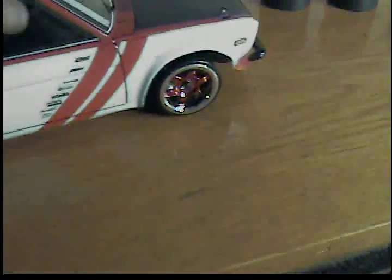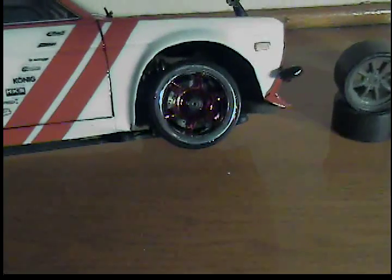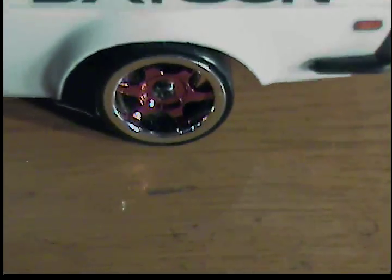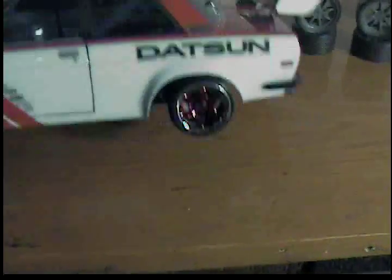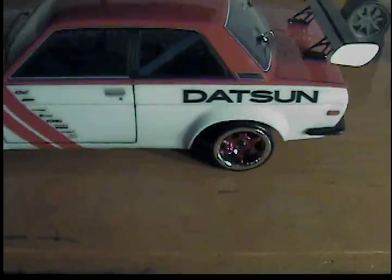Now I'll show you the new drift wheels: the Yeah Racing 6 Star Hard Rubber Tire. They are really nice — I am extremely happy with them. Like I said, they took about two weeks to get here from Hong Kong, which I'm kind of mad about, but I think they look really good on the car. I'm happy with them — I guess that's all that matters.